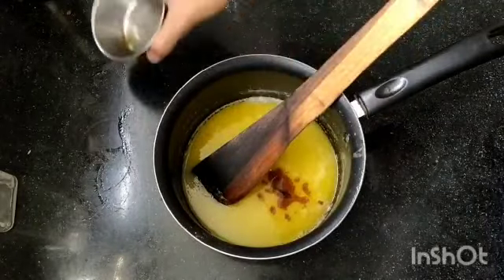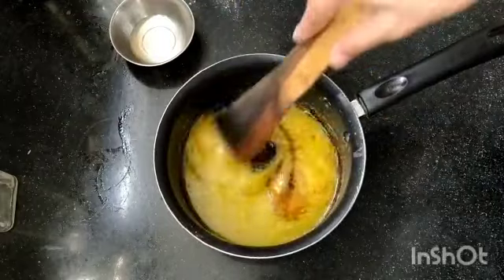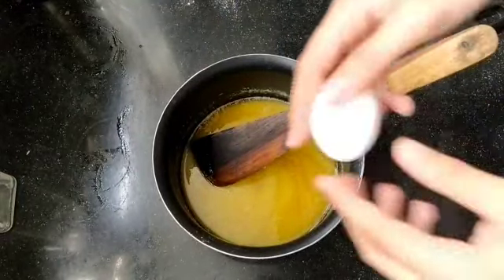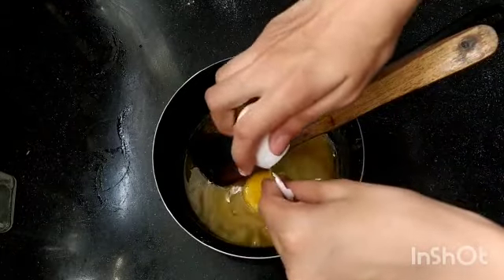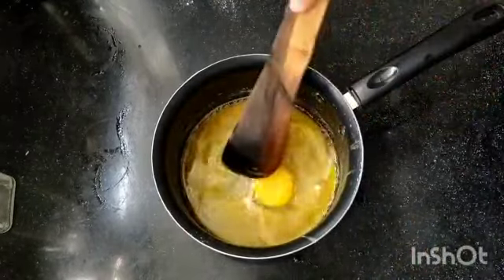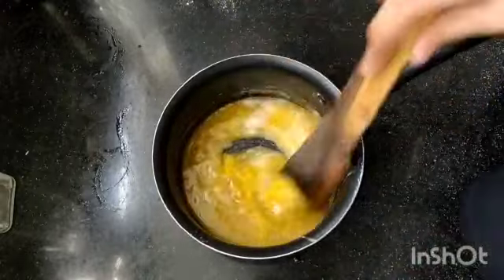Now we're going to add some leavening. You want to get this off the heat now. Then add one egg — try to get no shell in there — and go ahead and give that a mix as well.